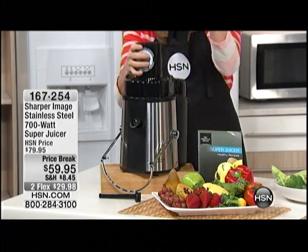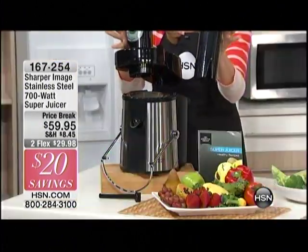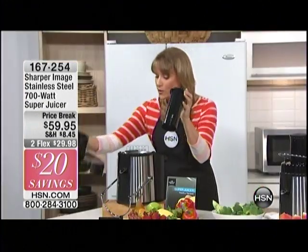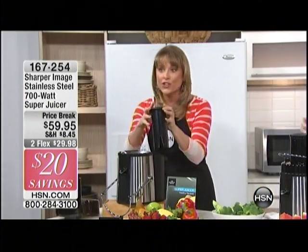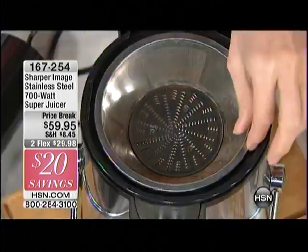All of the pieces come apart so easily, and they are all dishwasher safe. So if you want to throw them in the dishwasher, you absolutely can. But here's what I do: I just rinse them off after I juice, drink my juice, and then it's good to go for the next time.